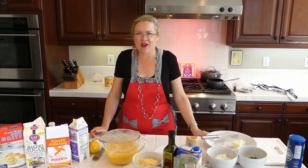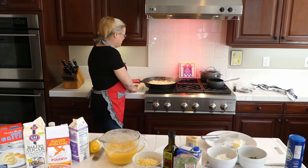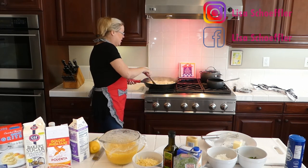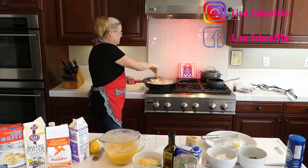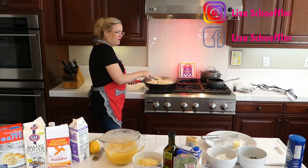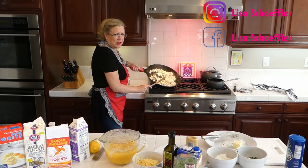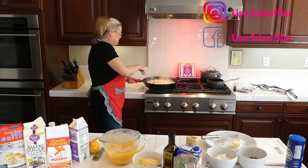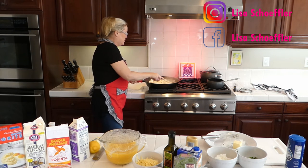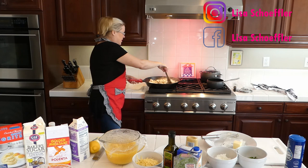I've got the chicken going back here — I started it a little bit while I was waiting. I have five boneless chicken breasts that I cut up into fairly large pieces. I don't like a pot pie where you can't tell where the chicken is, so I made the pieces about one inch. Now I'm going to add in the vegetables.